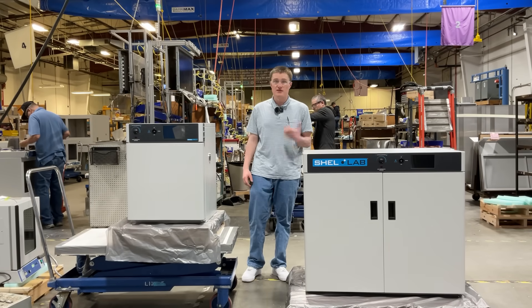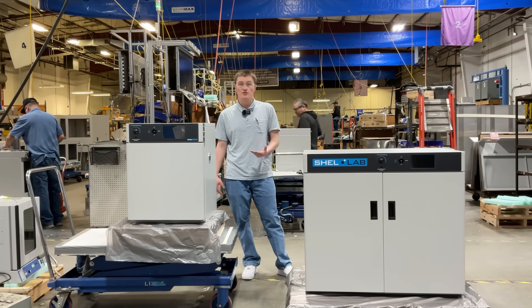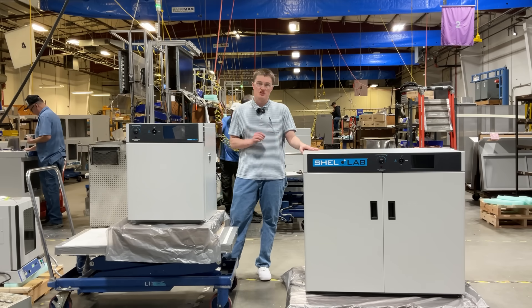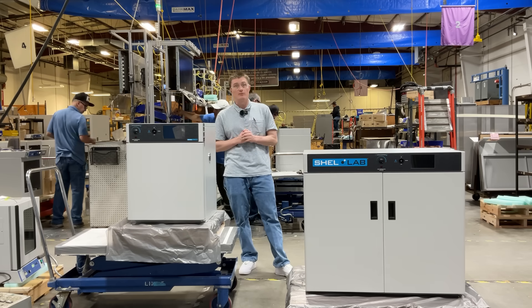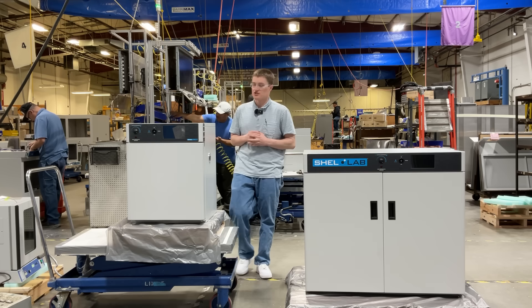Hello, my name is Kord Sanksteek. I'm a design engineer here at Sheldon Manufacturing, and today we're going to be introducing the SMI-2 and SMI-11 Microbiological Incubators. These products are a trusted solution for precise temperature control in microbiology, research, and pharmaceutical applications.